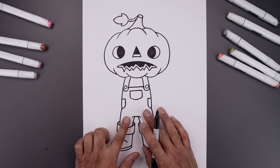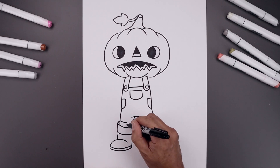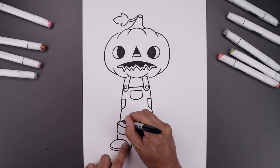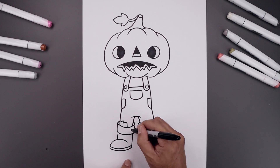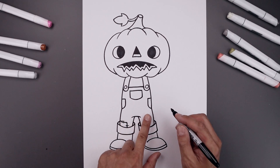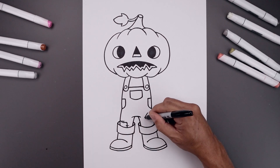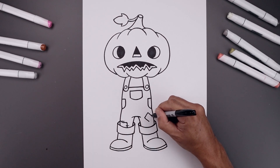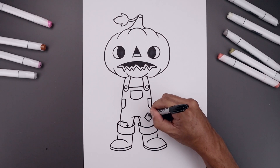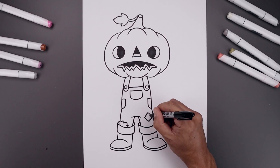Now we're going to go back and add those patches across the legs. Let's start from the outside, put this down and in, straight down. Add two lines across the top of the stitches and one going across on the inside. Let's add another patch on the right leg — start with the square, angle this down towards the bottom. Add two stitches on the top, the bottom right and one across the bottom and top.